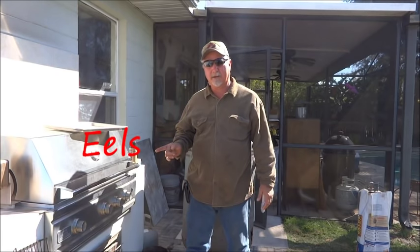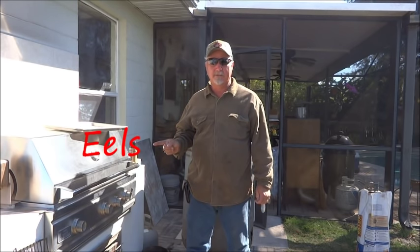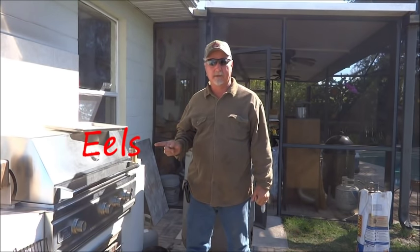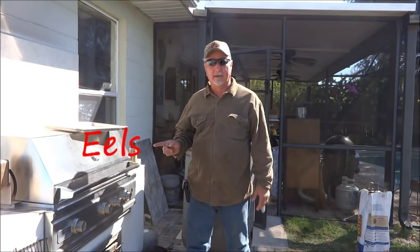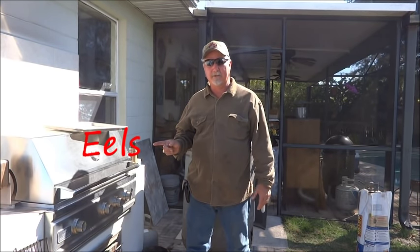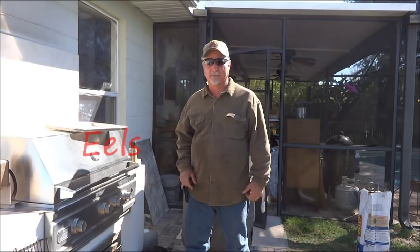Number three — one that most of you probably don't think about — is eels. Eels are still a delicacy all over Europe, and even in some parts of Asia people go crazy for them. Catch a big freshwater eel and look up on YouTube how to smoke them. I did, I tried it, and it was awesome.